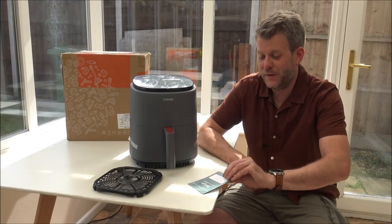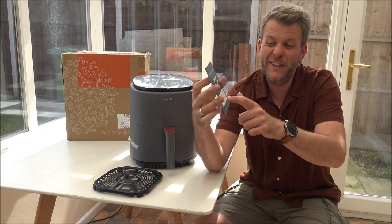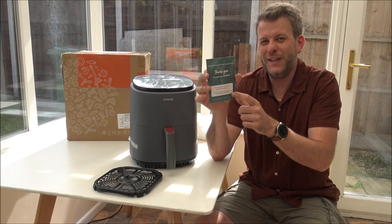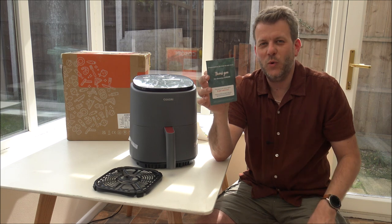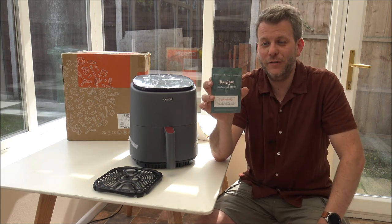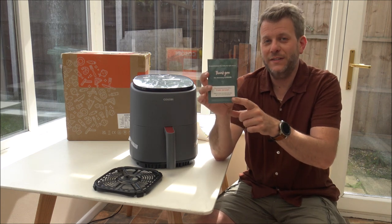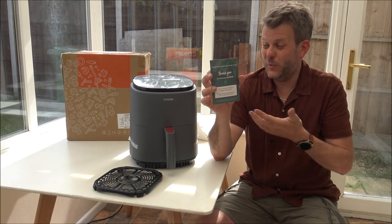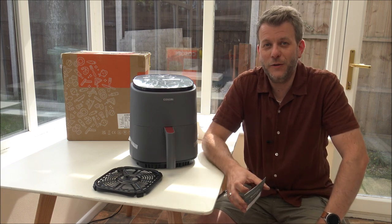One of the final things it comes with is the warranty card, showing it comes with a two-year warranty — that's very good. Most air fryers within this price range would normally only come with a one-year warranty, so I'm really pleased to see Kusuri offering two years. It does look quite important that you register it, and once you've done that, if you should have any issues — which hopefully you shouldn't — then at least it's fully registered and you're covered.